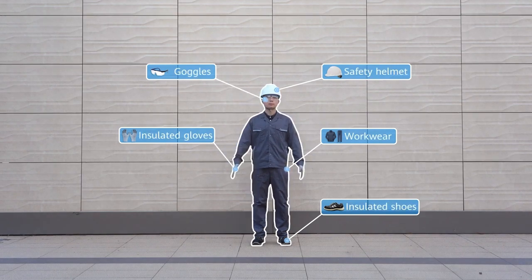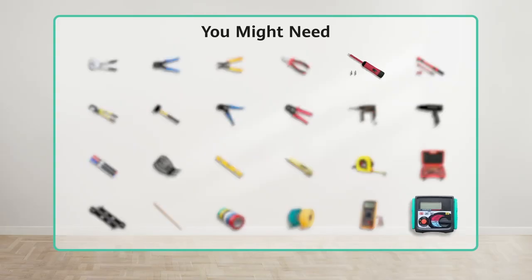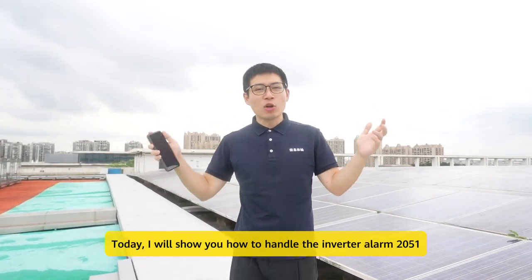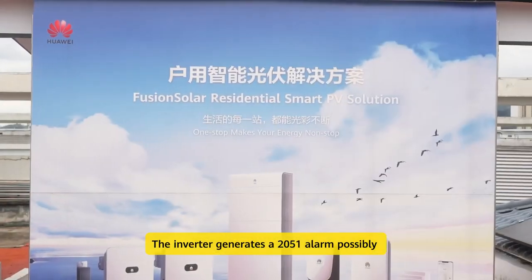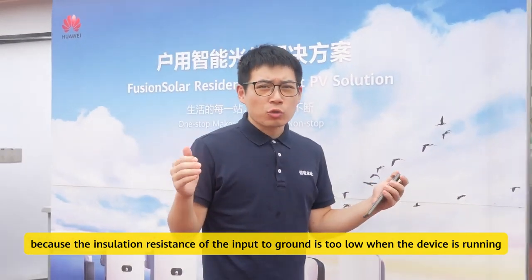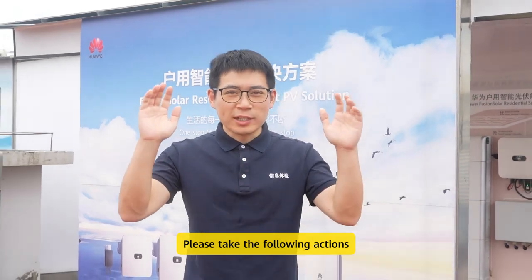Hello, I'm Mike. Today I will show you how to handle the inverter alarm 2051. The inverter generates a 2051 alarm possibly because the insulation resistance of the input to ground is too low when the device is running. Please take the following actions.